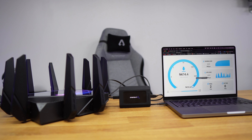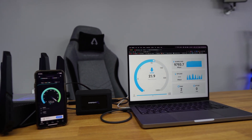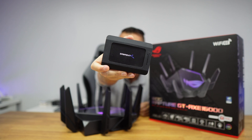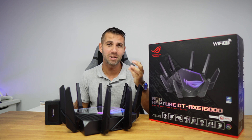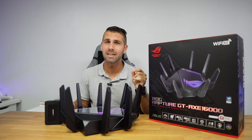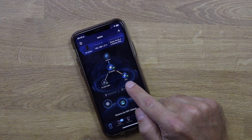Those dual 10 gigabit ports will give us insane speeds. Simultaneously, it also gives us an extra 5000 megabits per second that we can use via Wi-Fi, and I will share those results in just a moment. It has four different bands: 2.4 GHz, 5 GHz #1, 5 GHz #2, and 6 GHz, plus mesh and extendable router capability — it's already connected to the AX59U and the GT6.